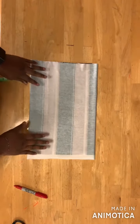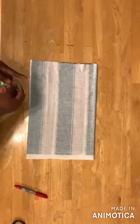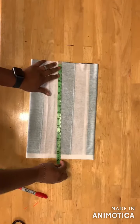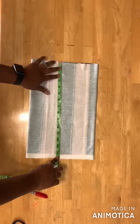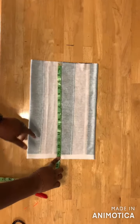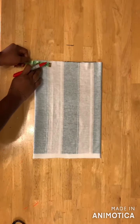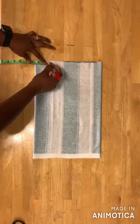For the sleeves, fold your fabric again into four layers. Take the length of your sleeve — I have 15 inches, so the sleeve length will be about 12 inches with three inches added to it. On this part I'll mark two and a half inches here.